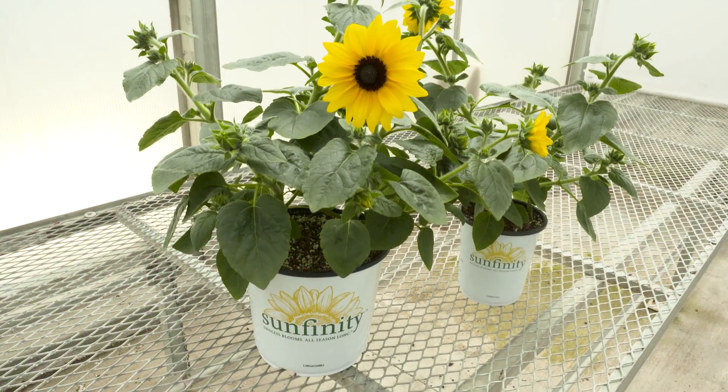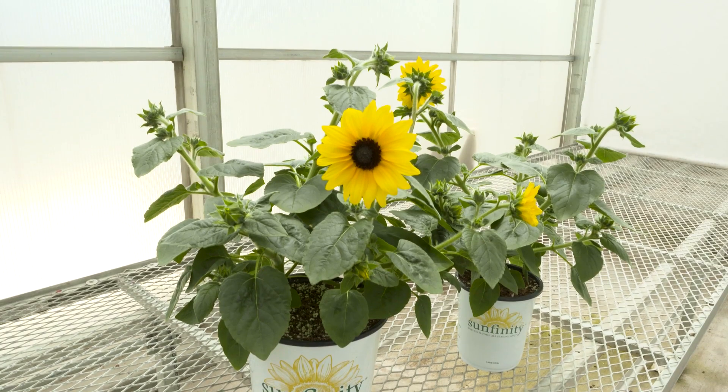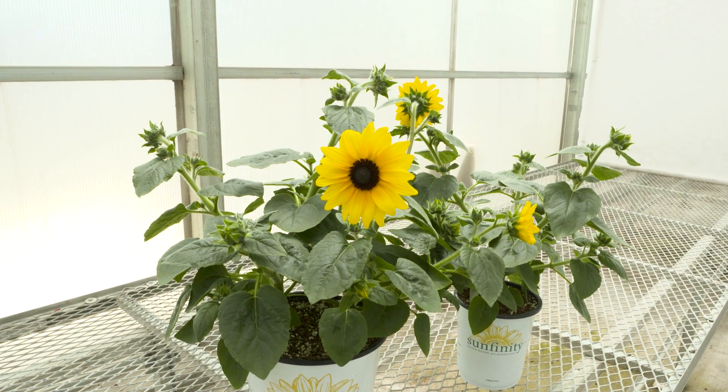There are two really key factors to consider when growing Sunfinity plugs that we're going to focus on in this video. The first factor is PGR recommendations. A 2 to 3 parts per million bonsai drench is recommended within 48 hours of sowing Sunfinity seed. This is really important for controlling the hypocotyl length so you get a nice stacked plug of Sunfinity at finish.